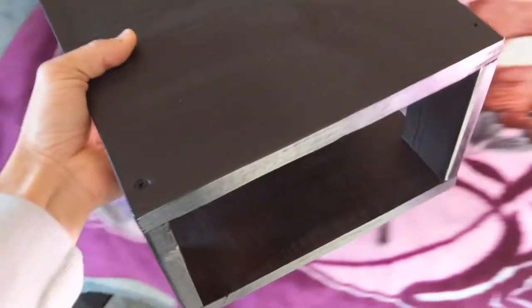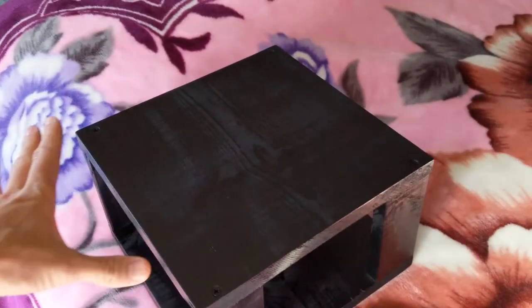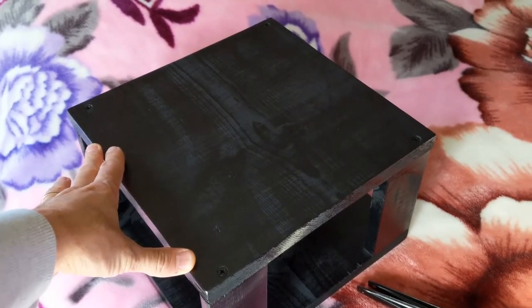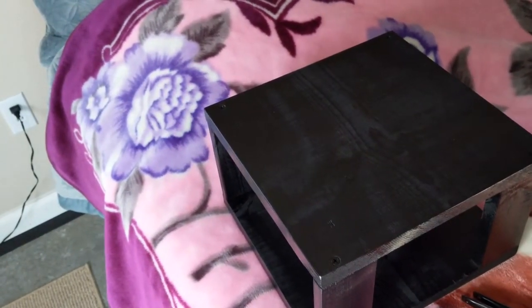So this little box - I just took about a four-foot long, one-foot wide piece of board from Home Depot and then I ripped it - cut it into 11-inch lengths. I could have done 12, but 11 worked better for me.